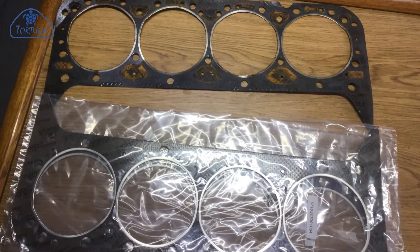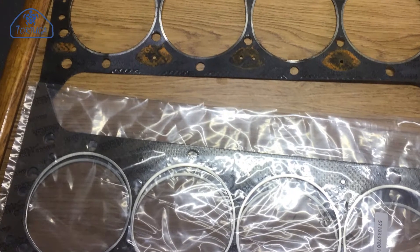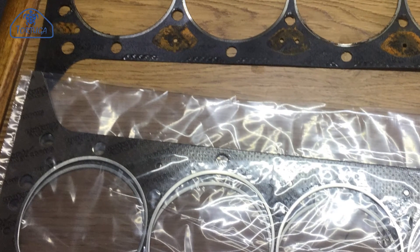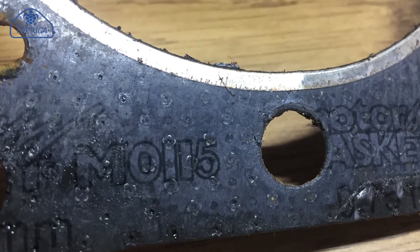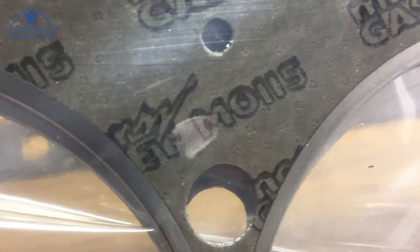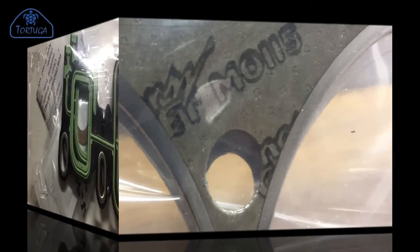These are the replacement gaskets that are going to be fitted. Starting with the main cylinder head gaskets — two of these. The really good thing is that despite the fact these did not come from a Volvo Penta dealership — they came from an automotive spares place — you can see that this is the original gasket that came out of the engine and this is the one going back in. They are exactly the same make, made by the same manufacturer, even with the same reference number.